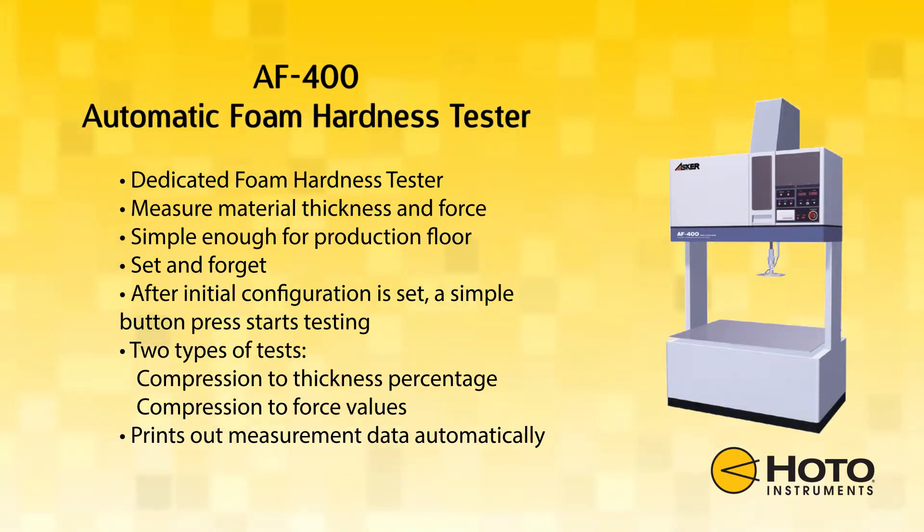This tester is simple enough for the production floor. After initial configuration is set, a simple button press starts testing.